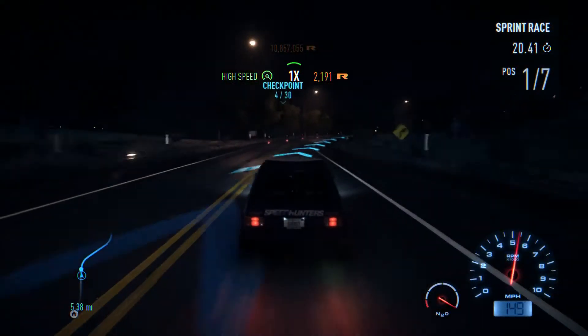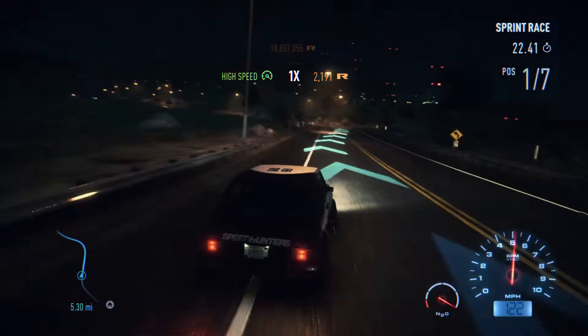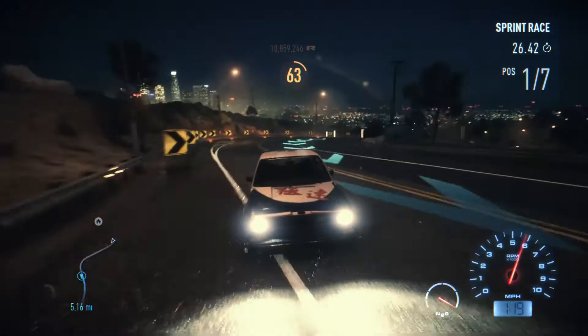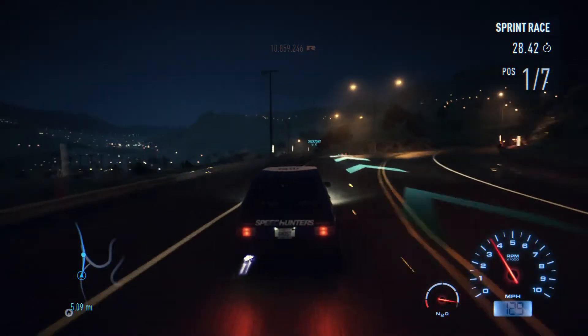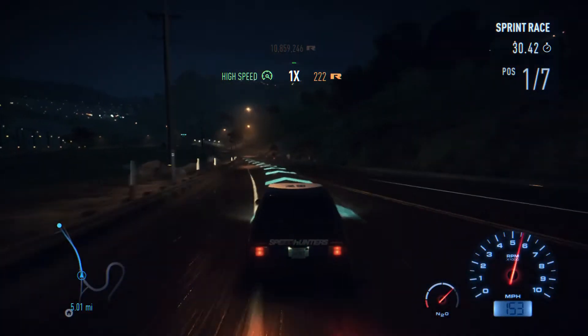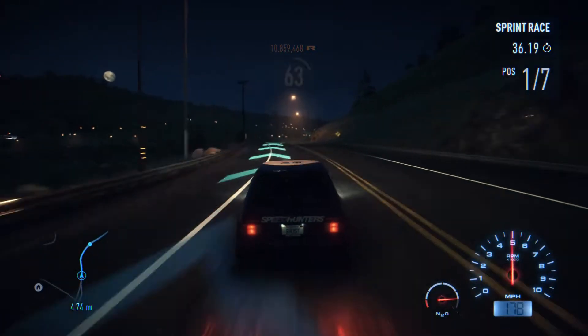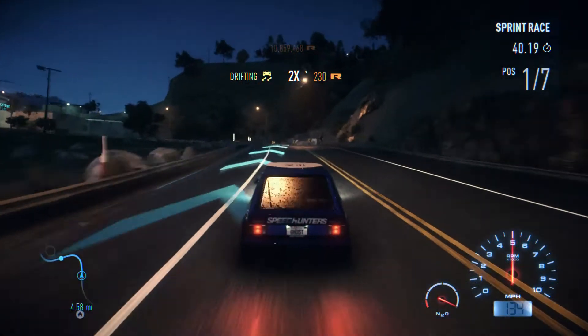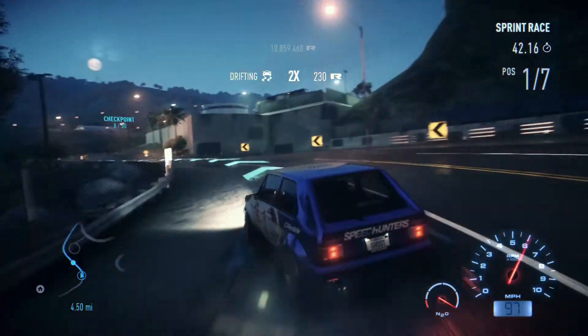I've actually never driven the Golf, so this is gonna be a first time driving it, much like my Mustang which I haven't driven yet. And this car, it's a little grippy — I don't think it was designed to go this fast. It feels a little weird to drive, like it's saying 'don't push me this hard or else I'm gonna just spontaneously combust.'